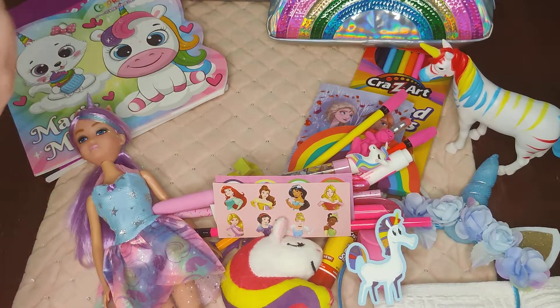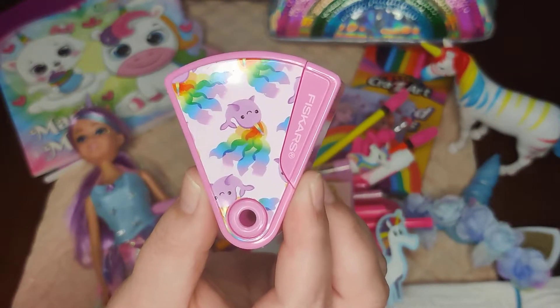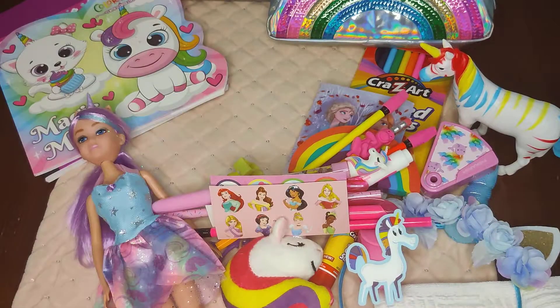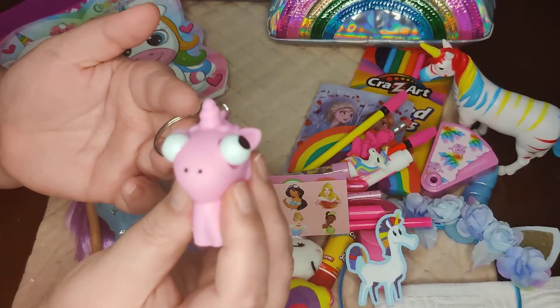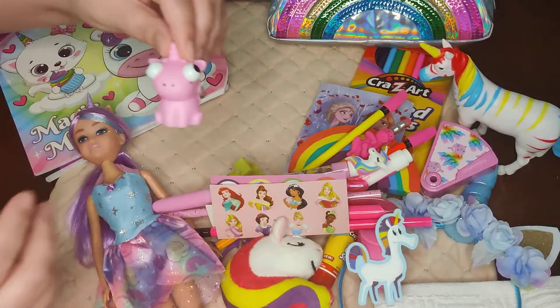She has her pencil sharpener which also has a little unicorn on it — I think it's a Norwall brand. She also has this unicorn keychain I picked up at Dollar General. It's kind of squishy and if you squeeze it, its eyes pop out — I got it for 15 cents on clearance.